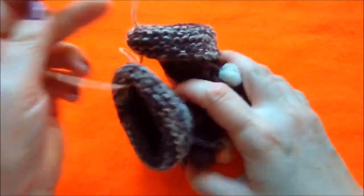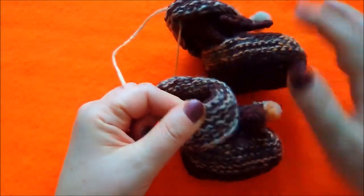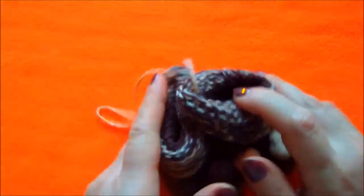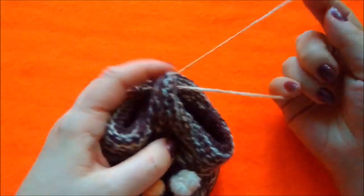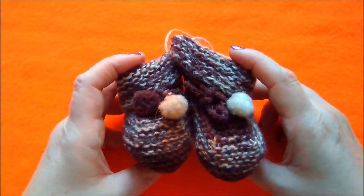Здесь я сделала такую верёвочку из этих же ниток, которые участвуют в вязании. Я эти пинетки вешаю на ручку шкафа, и они у меня украшают таким образом интерьер.